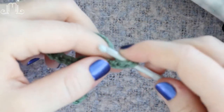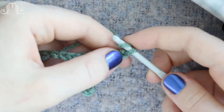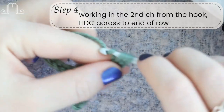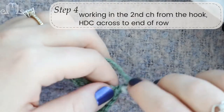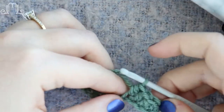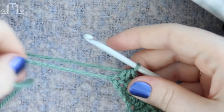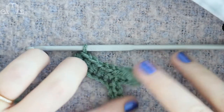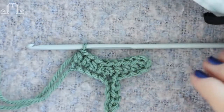Now we're going to wrap our yarn around and, working in the second chain from the hook, we're going to do half double crochets all the way across — every single stitch all the way across. When you make it back to where your tail end attaches, you're going to have something that looks like that, and you can kind of see how we're going to build it up from there.